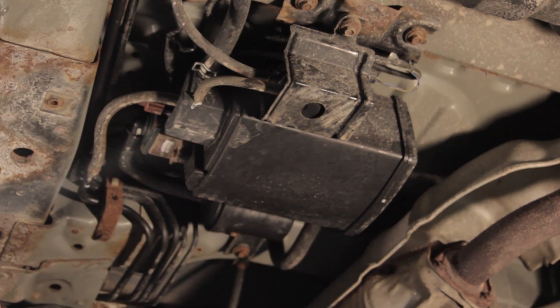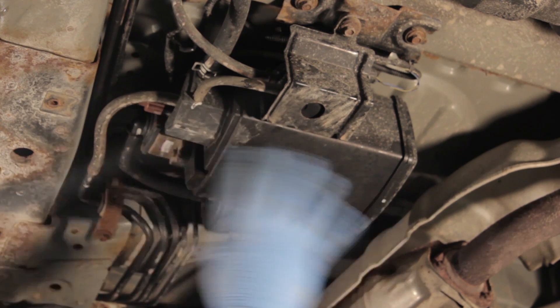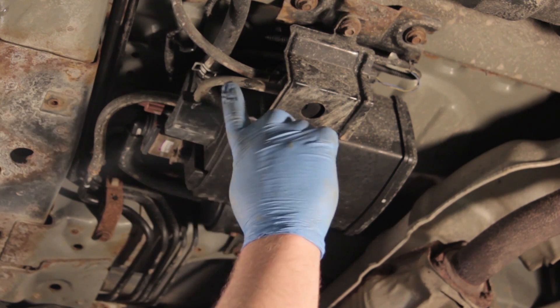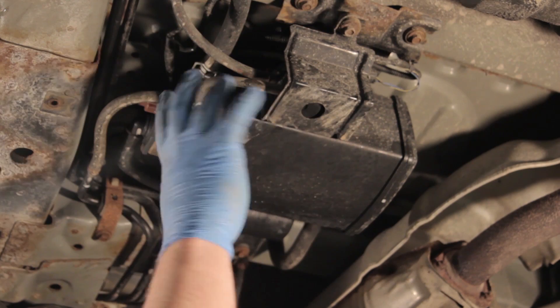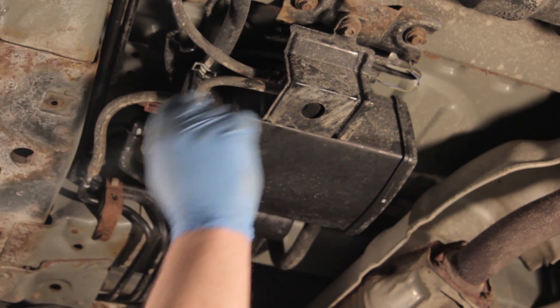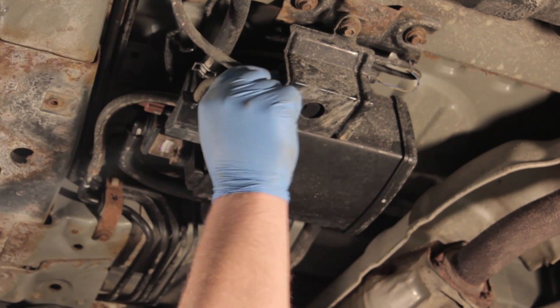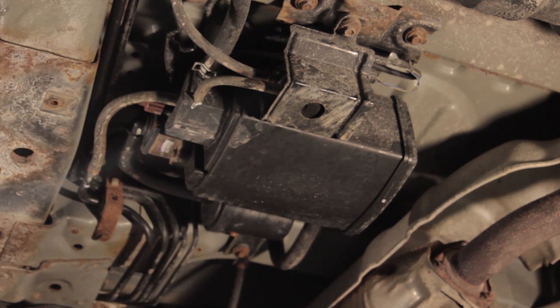Now that we've got the skid plate out of the way, we can see the vent solenoid a little bit better and a good view of the canister, along with the bypass valve and the two-way valve. So we're going to remove the hoses here. We might want to mark them so we get them placed back correctly, especially some of the smaller ones, and then we're going to remove the unit as a whole.